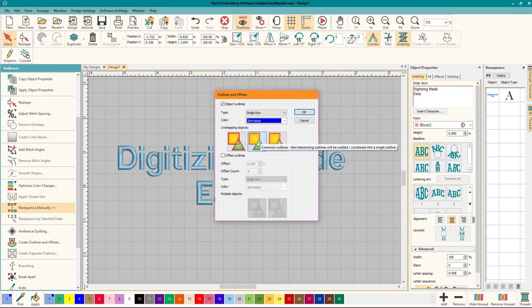This one basically merges or welds into a single combined outline. This one trims the overlap portions of the outlines, so you can see it's trimmed right off. And this one is full outlines — it outlines a square completely and the triangle completely, so you will have the line underneath where they overlap.